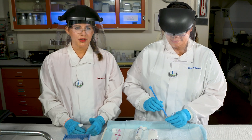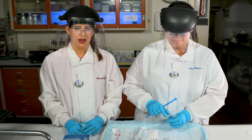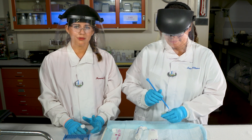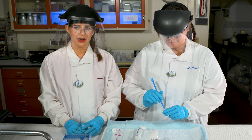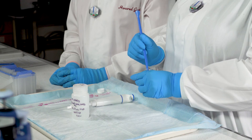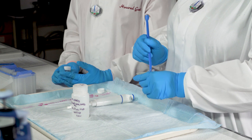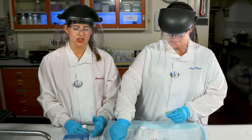Luba is going to take the resin that we weighed out and add it to a glass scintillation vial. She's then going to add three milliliters of eight molar nitric acid to the resin and allow that to sit for a while so that the pores of the resin are allowed to open up and be ready to be exchanged sites.